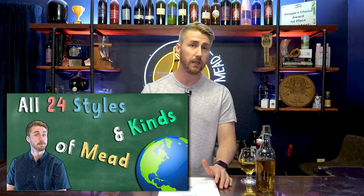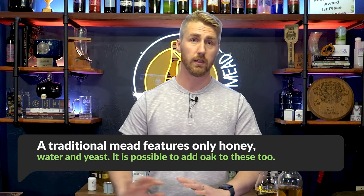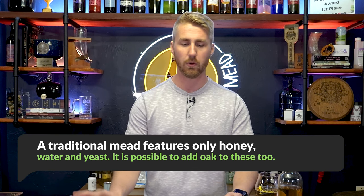I do have a video about all 24 styles of mead you can make, because each one is different. When you add fruit it becomes something; when you add a spice it becomes something. A traditional mead is honey, water, and yeast — that's it. You might leave it with some oak, but honey, water, and yeast is a traditional. Most importantly, mead is honey-centric — you're highlighting the honey. You want it to be a very important part of the brew.